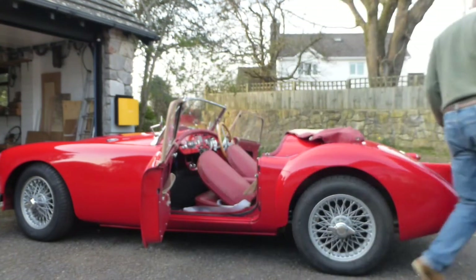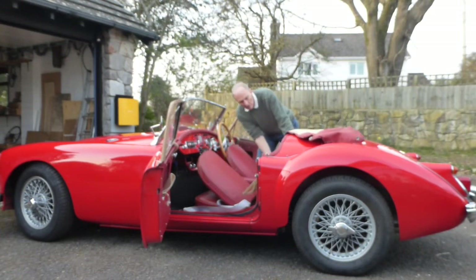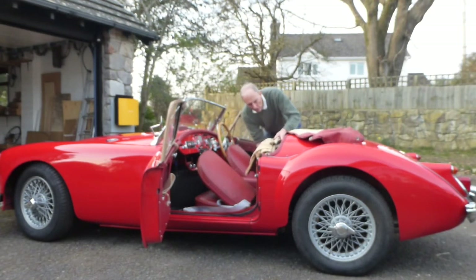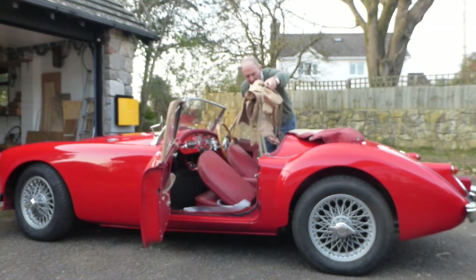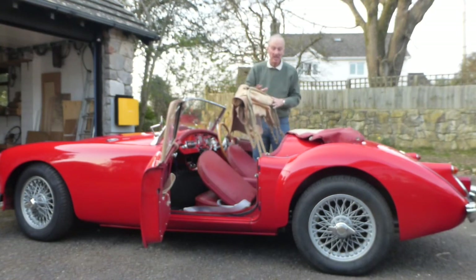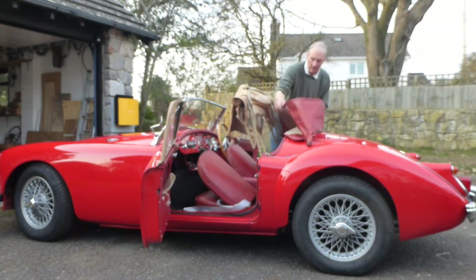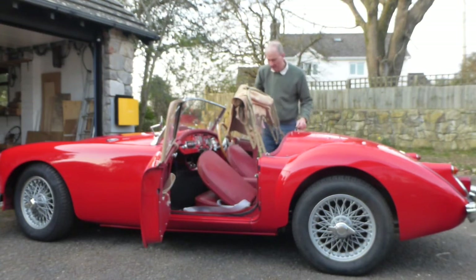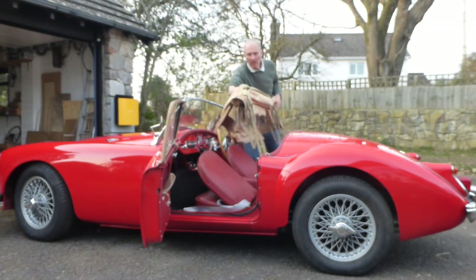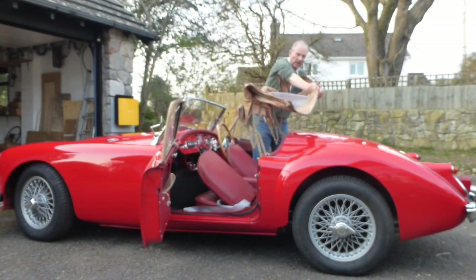I'm going to go the other side so you can see. Just bring the hood forward and up - that's a bit awkward. The key is to get it to lean forward and it will stay there. Fold that back. Side screen pocket. Unfold the hood. Window - drop that out.